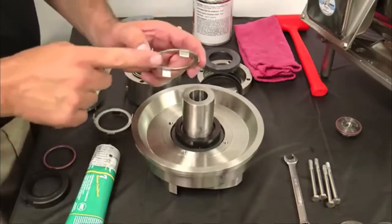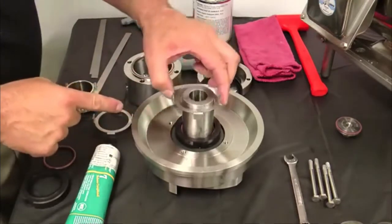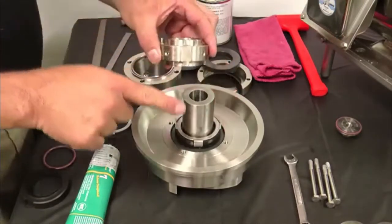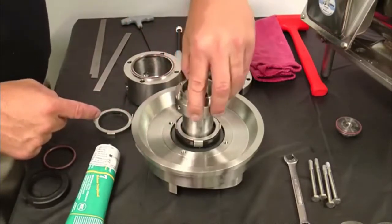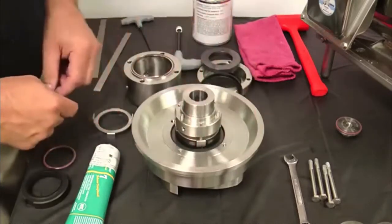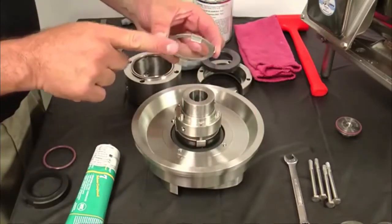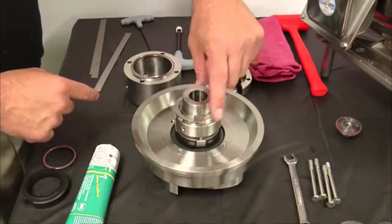Line up the tabs of the tab washer with the slots on the seal and place the tab washer onto the seal. Install the spring retainer over the impeller shaft, making sure to align the slots of the spring retainer with the tabs of the washer. Place a second tab washer onto the spring retainer with the washer tabs aligned with the slots on the spring retainer.